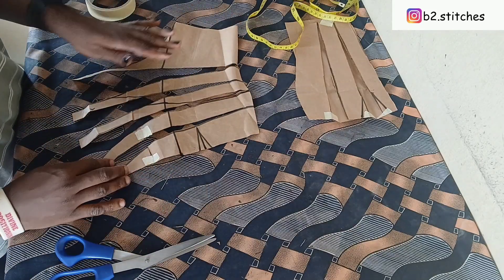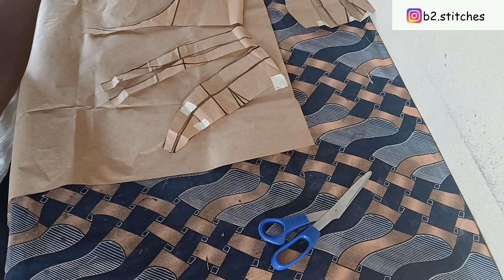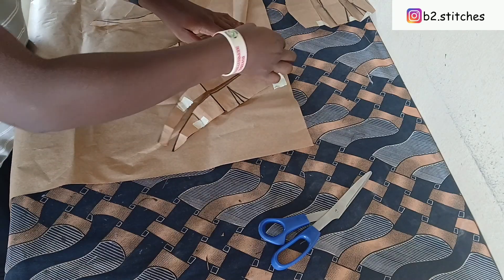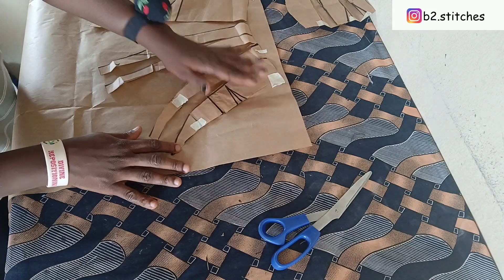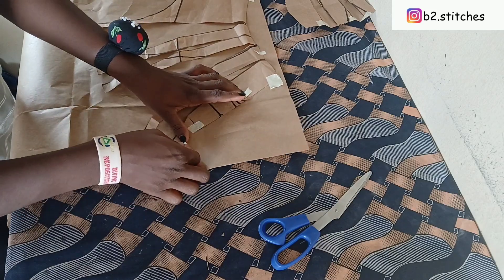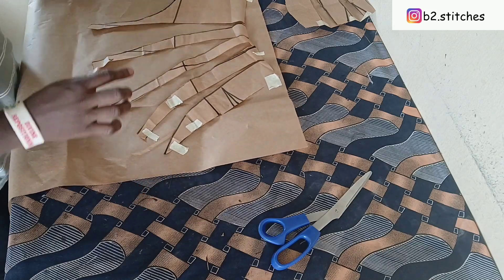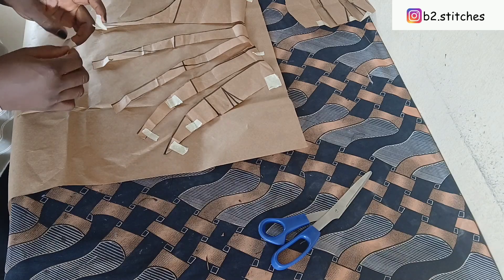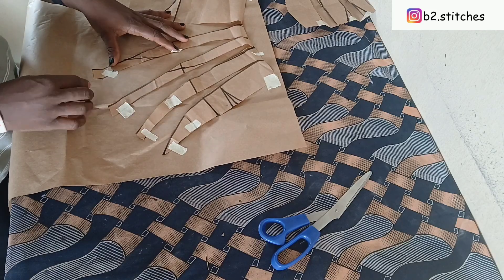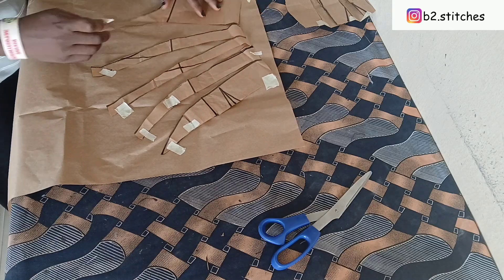After cutting, this is what we have. The next step is to pick another piece of paper and place it under the one we have just slashed, then we are going to spread it on top. This is basically where the name 'slash and spread' comes from — you slash your paper open, then spread it before you cut out to get your desired style. You keep doing this as much as you want: the more fullness you want, the more you open the slashed paper.